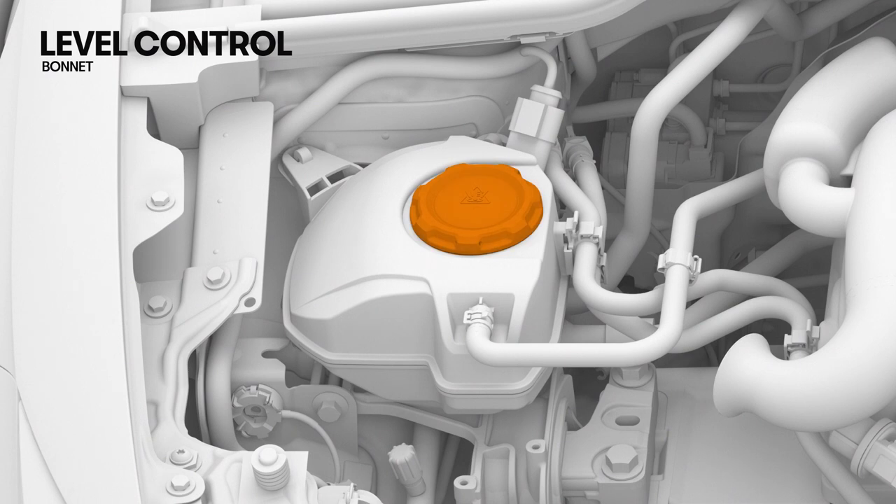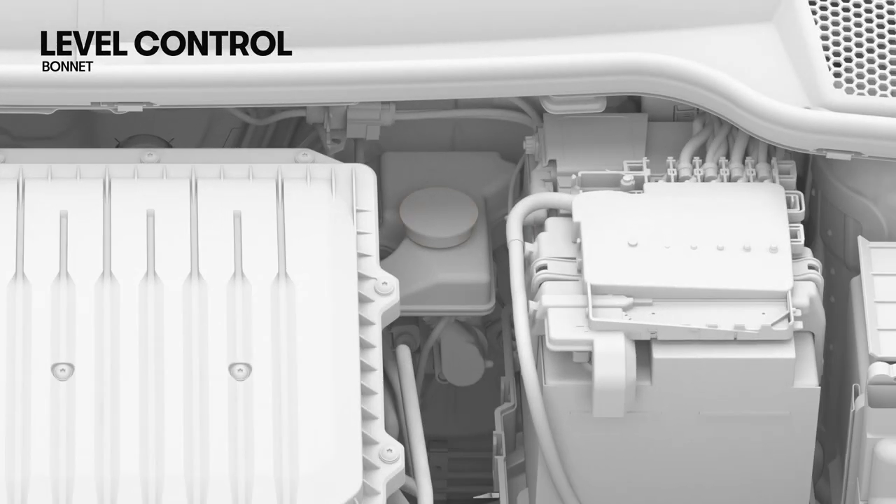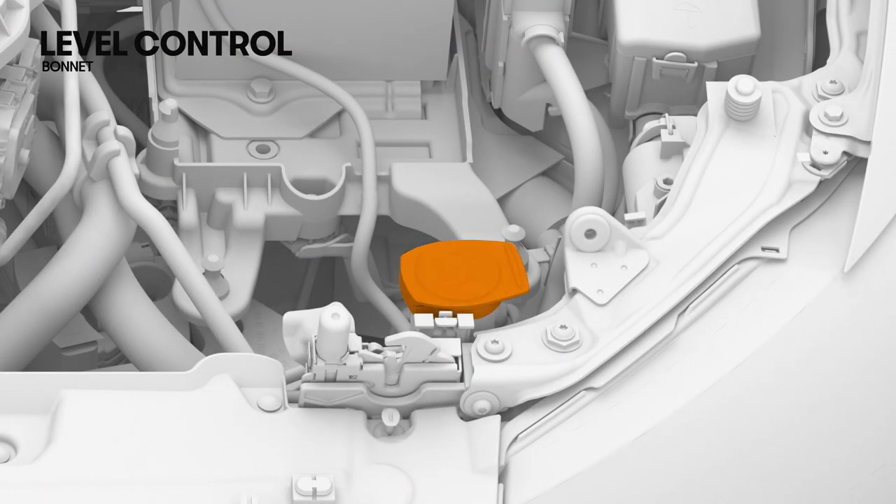With the engine cold and the vehicle parked on a flat area, check the coolant level in the tank and top up the fluid when the level is below the minimum mark. Similarly, check the brake fluid level — it should be between the minimum and maximum marks. Check the window washer fluid level directly in the tank, and in cold temperatures add anti-freeze for window wipers.